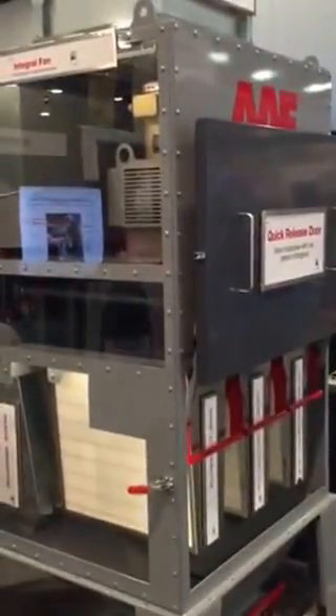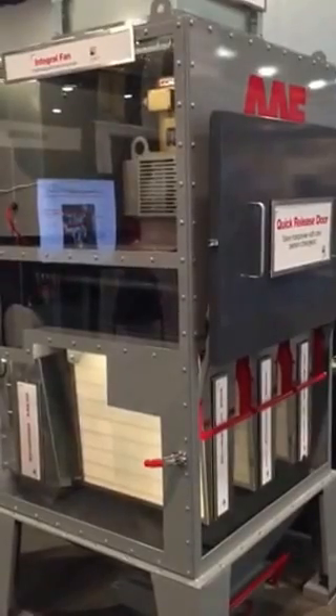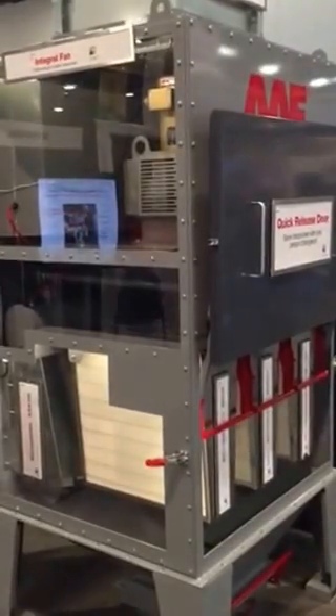This has been a quick video on the new American Air Filter PulsePak V Laser Fume Collector.